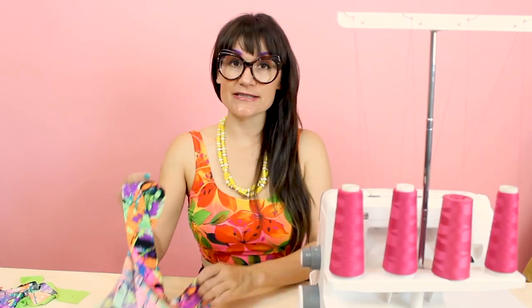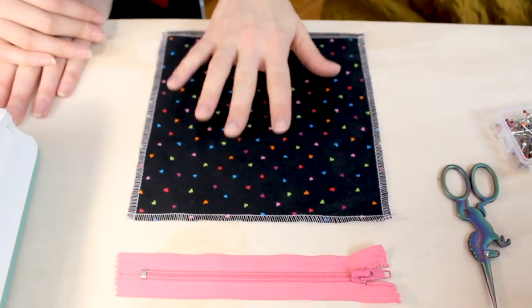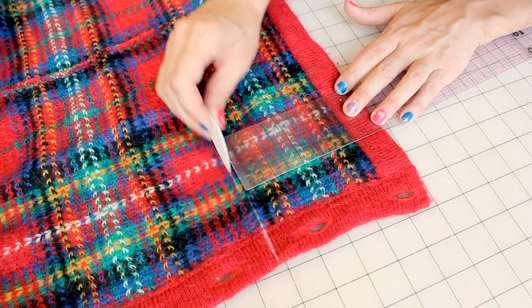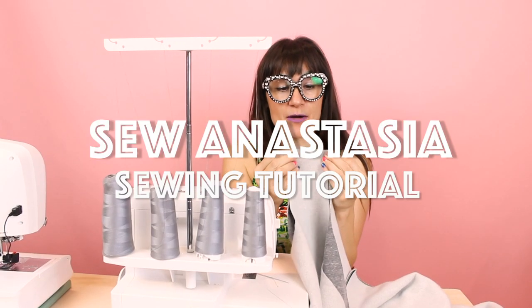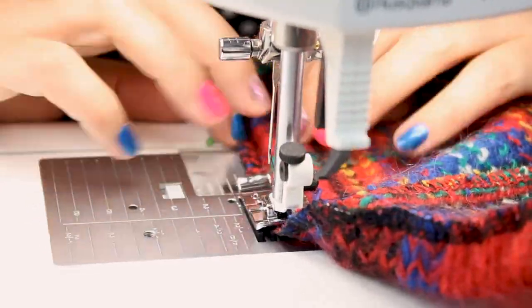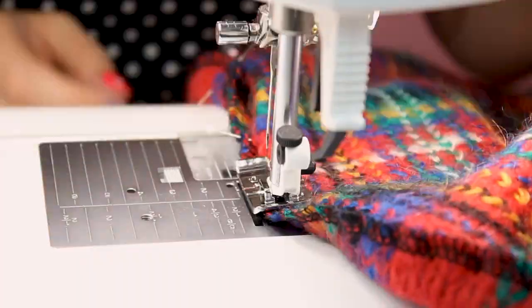Hi, I'm Anastasia Chatzka, a fashion designer with over 20 years of experience and a sewing educator. And I'm really excited you're here to share another sewing adventure with me today. Welcome to Sew Anastasia.